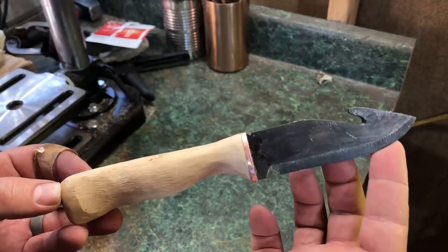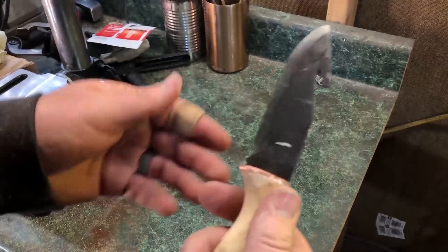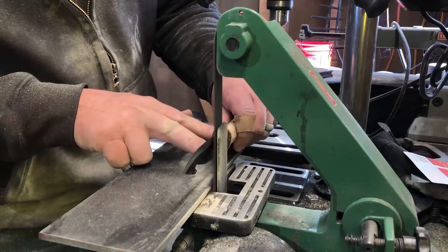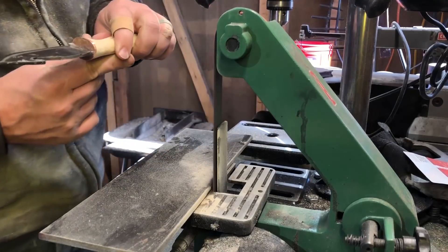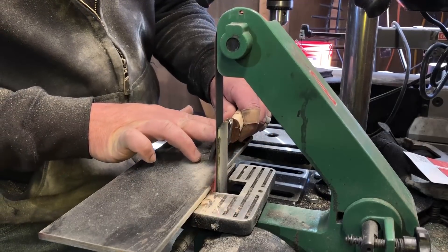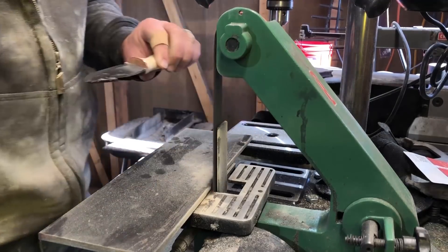Once I had the handle pretty much down to where I wanted it, I figured I could finish the rest with sandpaper later, but it was time to put the finishing touches on the bevel and on the edge. I was going for a Scandi grind on this knife — I've attempted that a couple times in the past without good luck. For those who don't know, a Scandi grind is essentially one continuous flat bevel all the way down to the very edge of the knife. I didn't quite get a perfectly flat grind — there's a little bit of almost a convex grind — and that's because of the lack of skill on my part, but that's one of the things I'm working on.